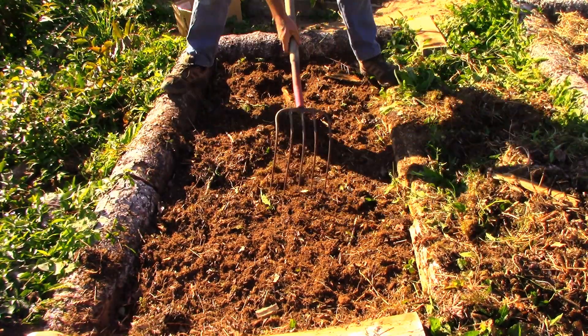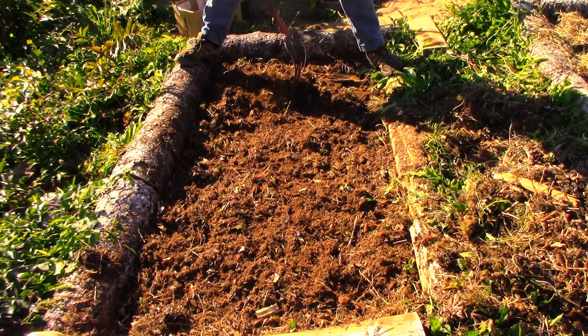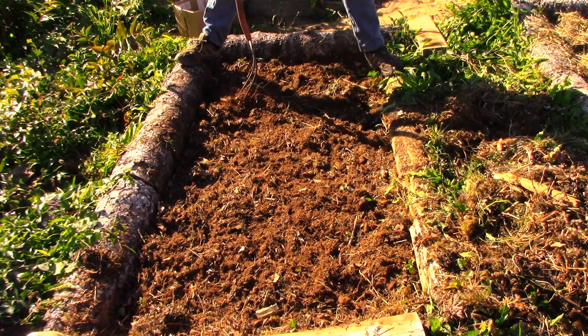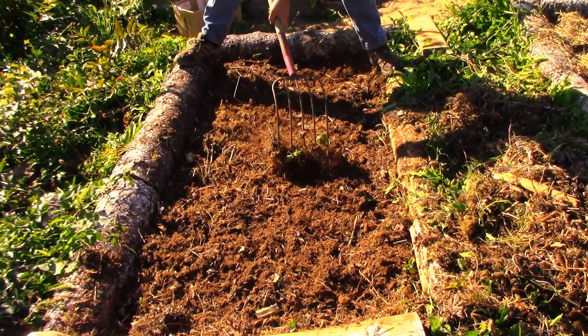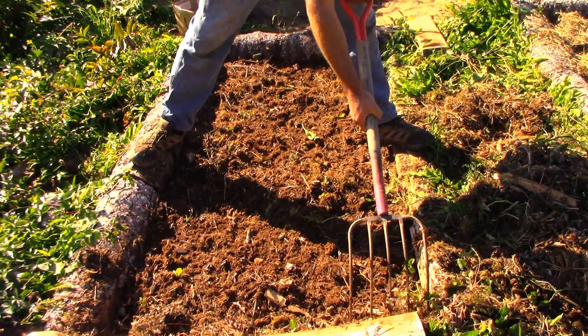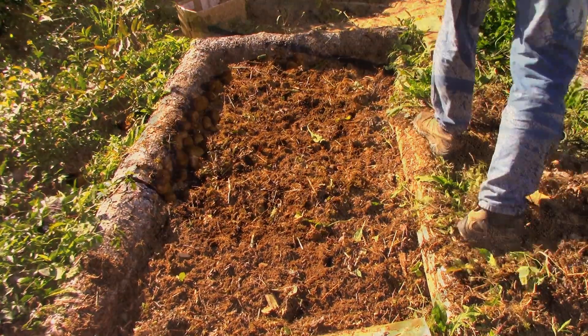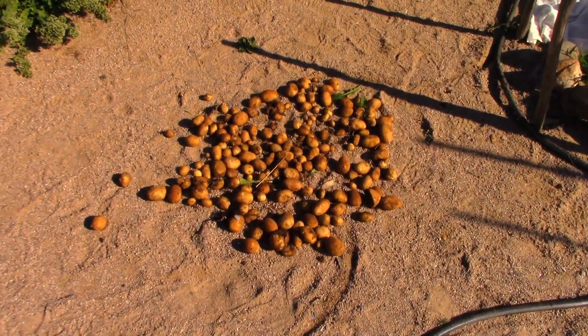Here I am just smoothing everything out, making everything even. The plan is to bring a weed whacker in. I could use a lawn mower here, but this is about as far from my house and garden shed as you can get, so it's a pain to get a lawn mower out to this part of the garden. I thought I'd try shredding the stuff up using a weed whacker.